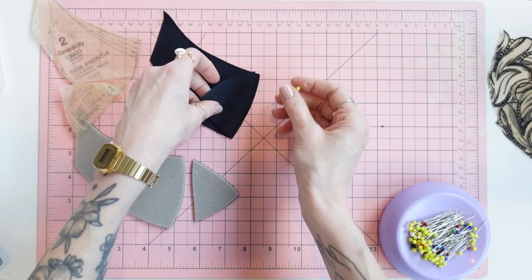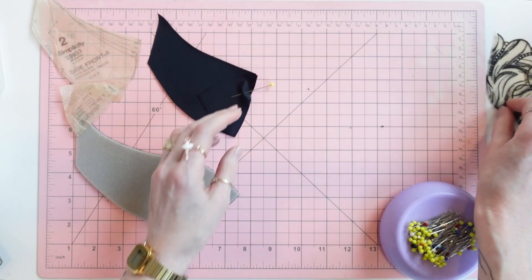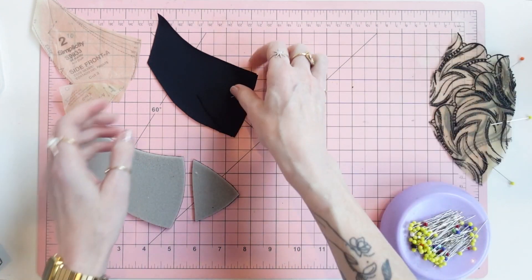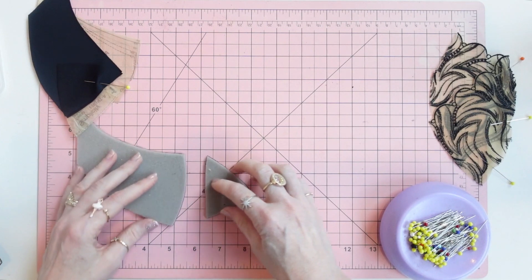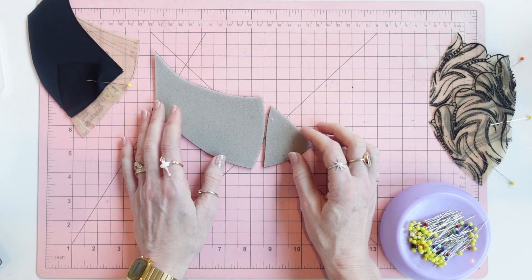Sew those with a quarter-inch seam allowance, backstitching at the beginning and the end.